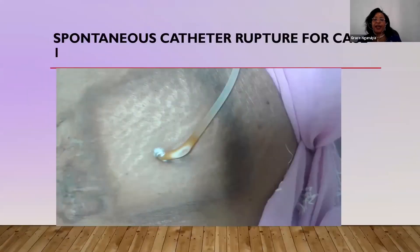Starting from case one, this is a patient who had been on peritoneal dialysis for 10 years. In peritoneal dialysis, the catheter is permanent. There was no way we wanted to lose this catheter because the patient needed to continue with the dialysis.